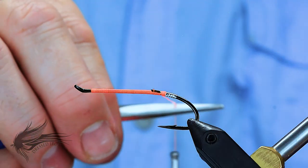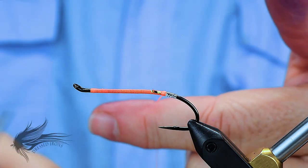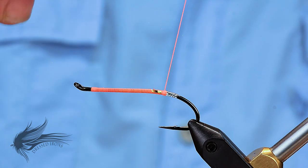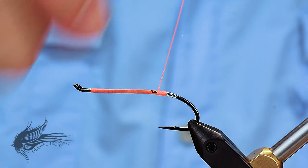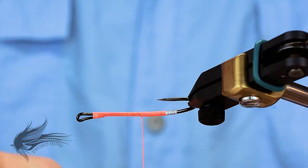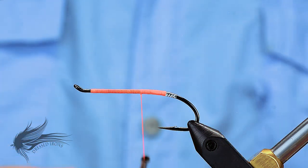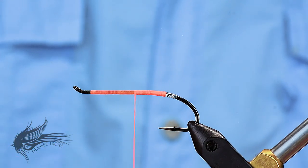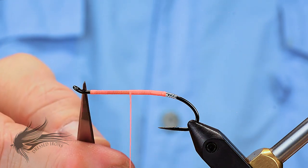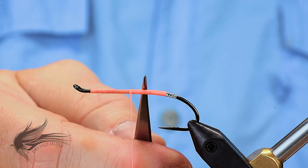I'm going to flatten my thread as I wrap the next section forward because I want this to be nice and smooth, almost like a floss body. But as you'll see how we're going to tie in the marabou here, it would be difficult to do a floss body — that's why we're using the thread. Just want to get this kind of smooth and nice, no open gaps, and cover up the hook shank. I'm going to advance my thread to where I'm about halfway up the hook shank — that being from behind the eye to the bend, not from the front of the eye.